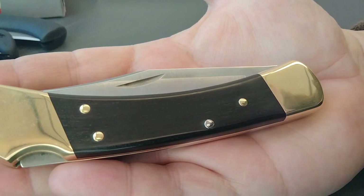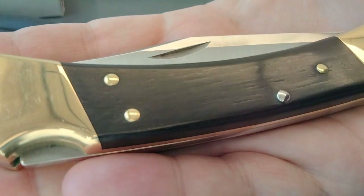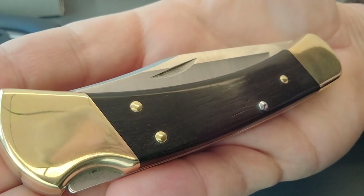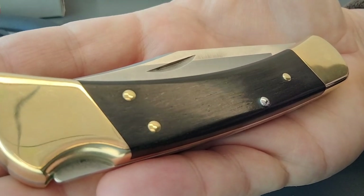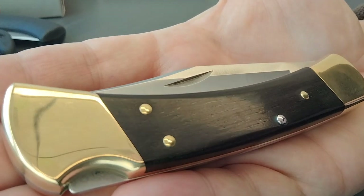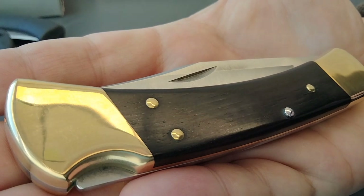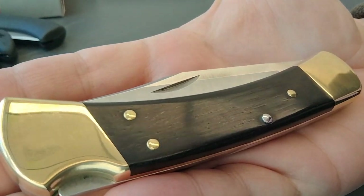I want to talk about the handle for a second. In 1963, they were originally using an ebony handle. Somewhere along the line, people started grabbing ebony irresponsibly and it became threatened — ebony wood was going to go extinct; there just wasn't enough of it. So they had to harvest it sustainably, meaning kind of grow as much as they were using. So Buck quit using it — I'm not sure the year, but for at least 35 years they used what they call Dymondwood.